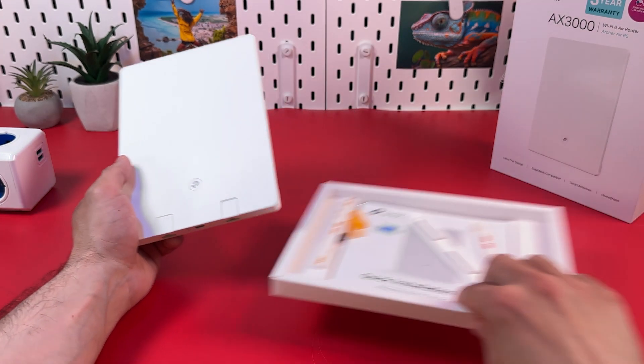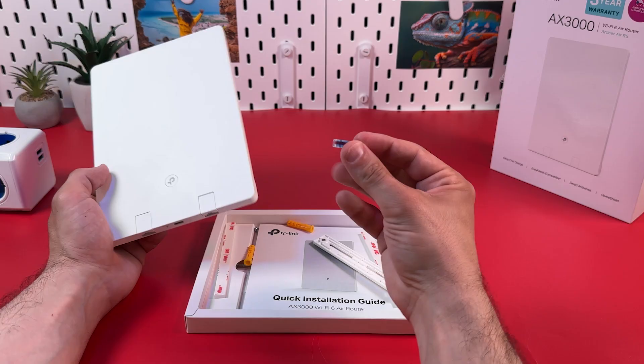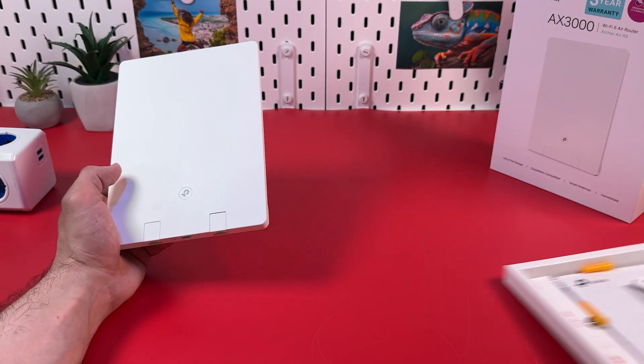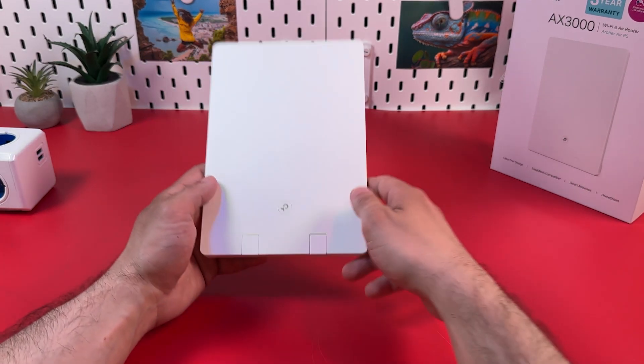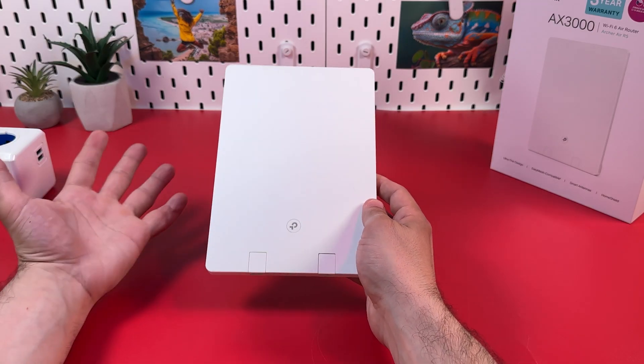They even provide you with the hardware necessary for mounting, like brackets and even a small level. But this is still just another router without any superpowers — it can provide you with internet connections.